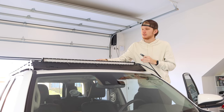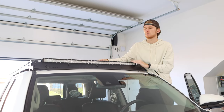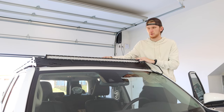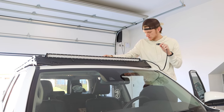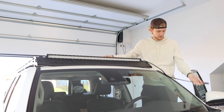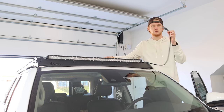We've got our 40-inch Cali Raised light bar up here on the Prinzu. They make the cutout for a slightly larger light bar — I believe you can fit a 42-inch — but we're going ahead with the 40. Before you install, make sure the wire is on the driver's side of the car because it's going to run down this entire strip right here.